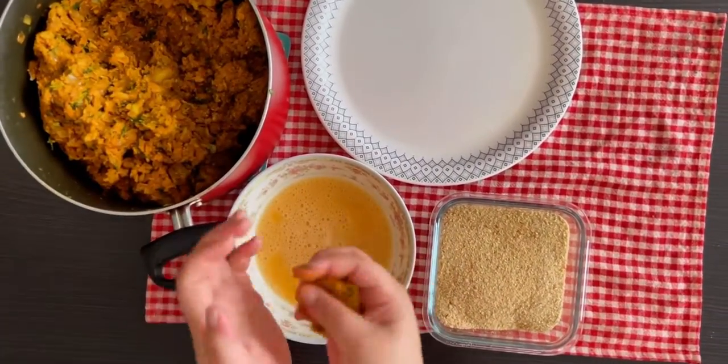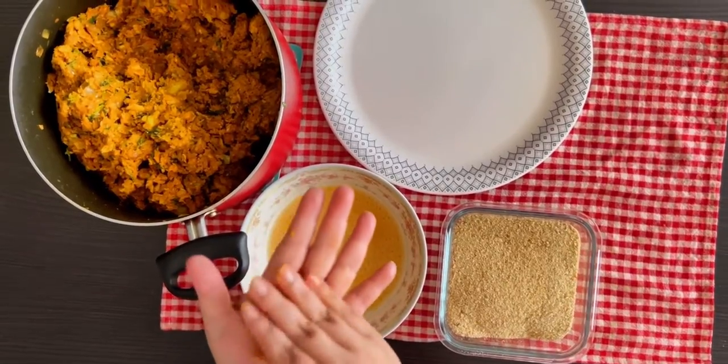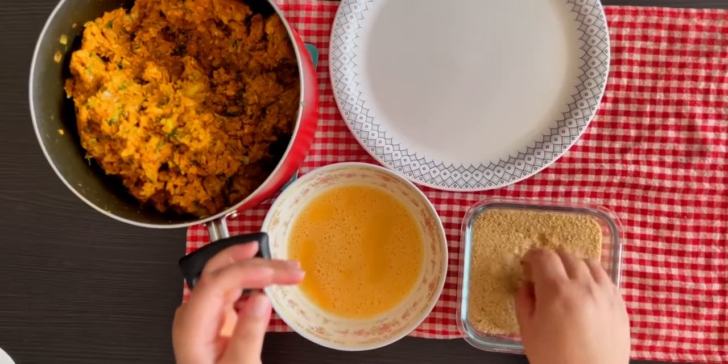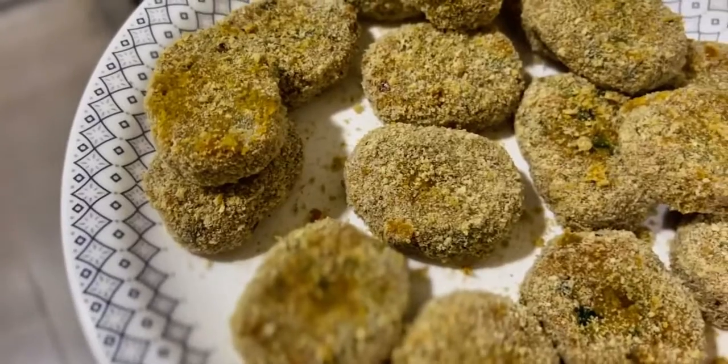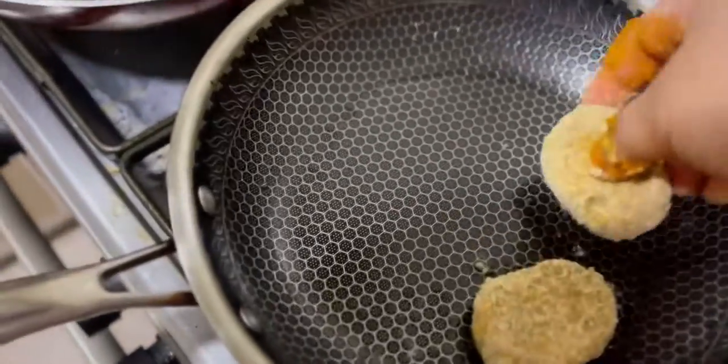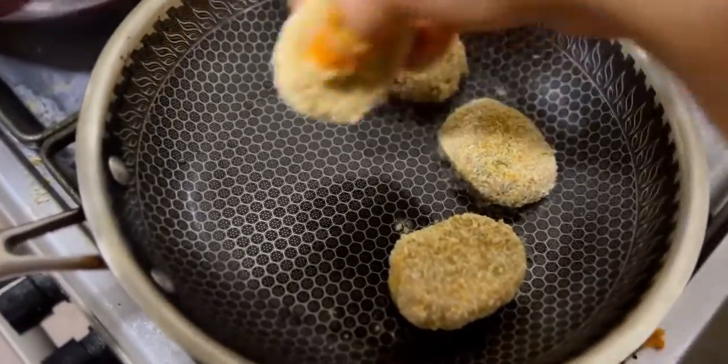To prepare the cutlets, take a little tuna mix in your hand, roll it between your palms, and pat it down into a patty. First dip it in the egg mix, then dip it in the breadcrumbs and set aside. Continue this process until all the tuna mix is used up.